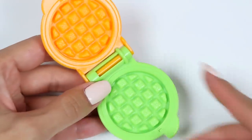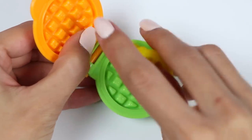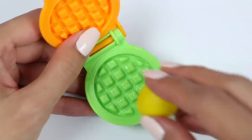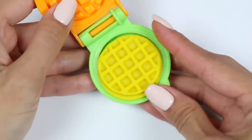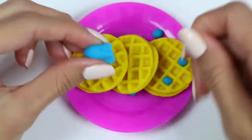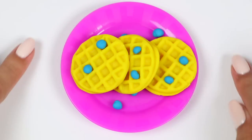All right everyone, Skye wants waffles. Let's make some using this waffle press. I'll add in yellow Play-Doh. That looks great! Let's make some more! I think she needs a little bit of fruit with these. Let's make blueberries! And we can't have waffles without syrup!